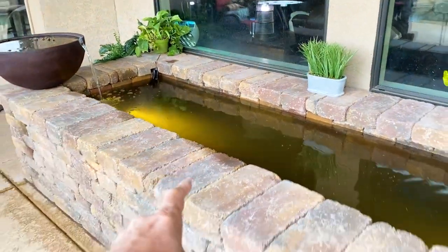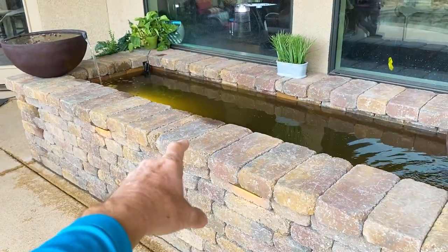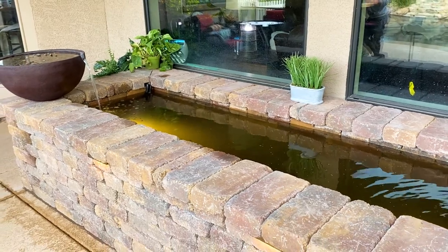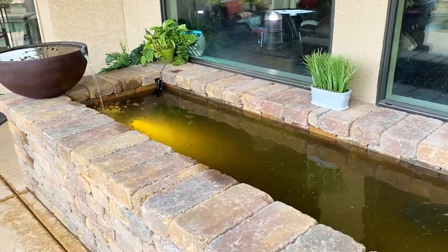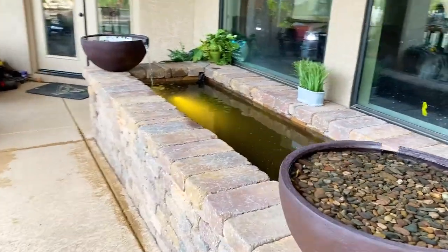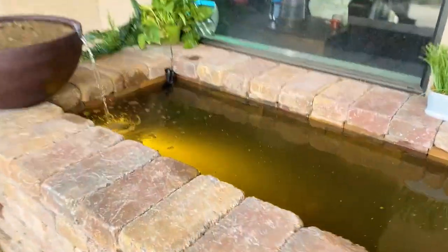Overall elevation from the floor to the top cap is 28 inches, so we've got about 20 to 22 inches of water depth. And of course, this is going to be home to some beautiful little fancy goldfish right here.